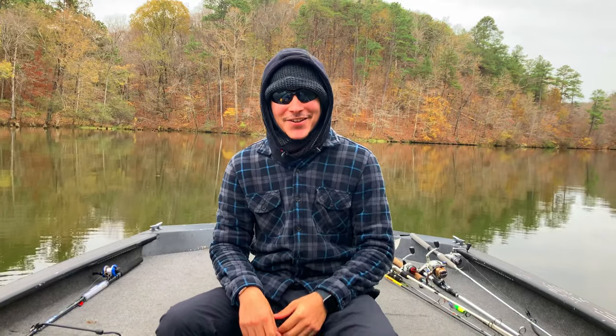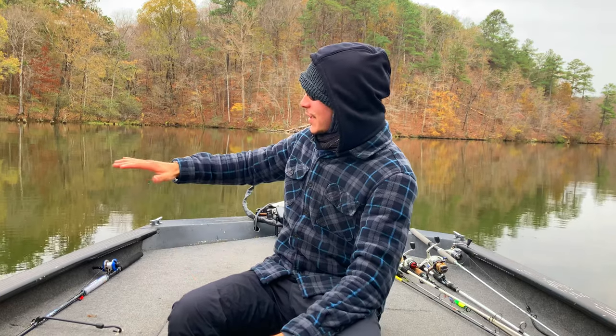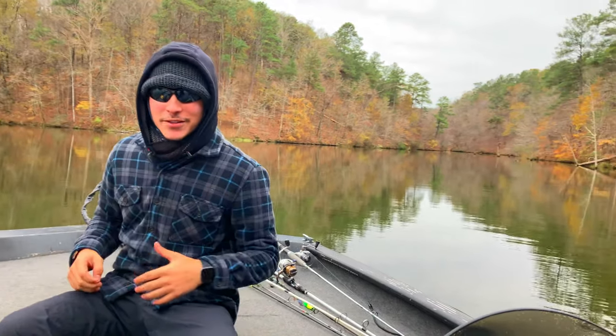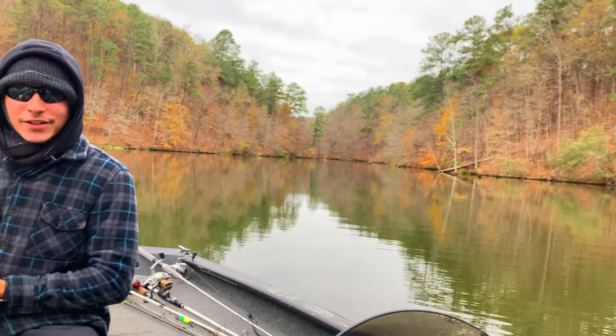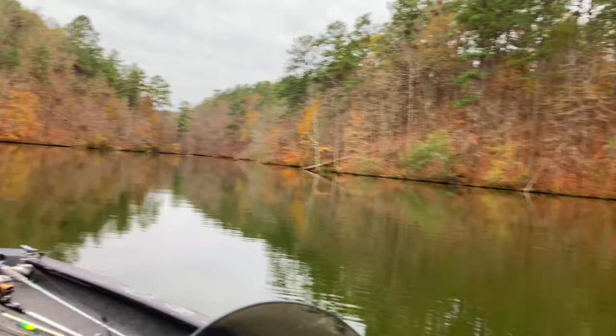What is up guys, welcome back to another video! As you can see we're in a new scenery — we got the lake, we got the boat. Obviously it's fall weather, I'm all bundled up and everything, so it's a little chilly outside, but I have something very cool for you guys.